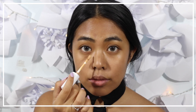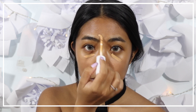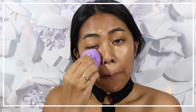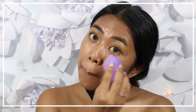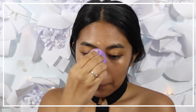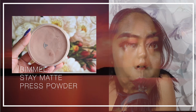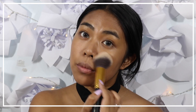For the concealer, I'm applying it onto my dark circles and blemishes I want to cover. Then I'm using the blender to blend everything. Then set everything with a matte pressed powder.